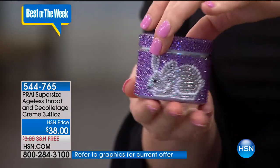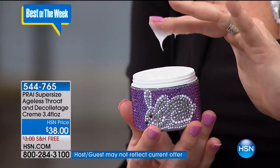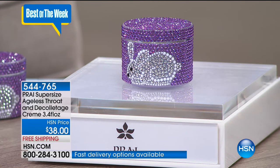The number one seller in the Pry line is the incredible throat cream - the number one selling throat cream globally and here at HSN. It's in a custom jar done one time only; when it sells out, it's never going to be repeated. Those beautiful hand-set crystals and the little bunny. Kathy Kangas, CEO and president of Pry, worked for many years at high-end beauty brands and thought about a way to get these ingredients out to people without all the markups of promotions and supermodels.